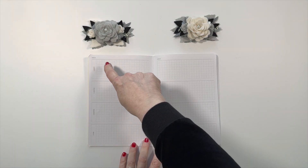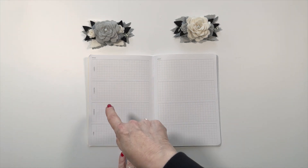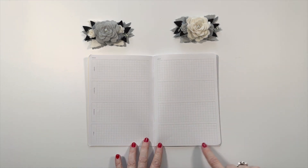There's a page here where you can track how you're doing on a one month, three month, six month, and one year basis. And you can go right across or use this as a separate page to divide up as you see fit. I'm going to use this area to keep track of my progress.